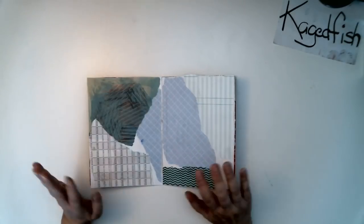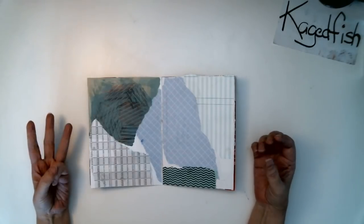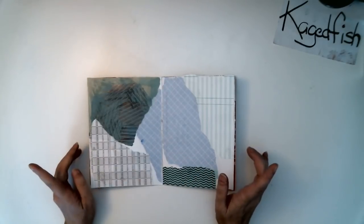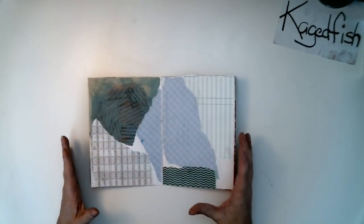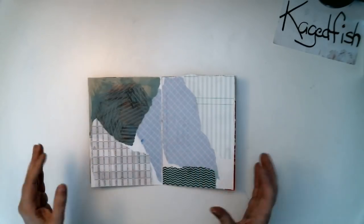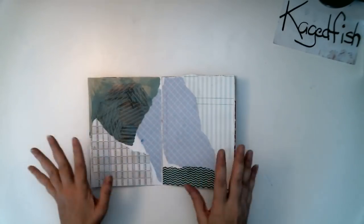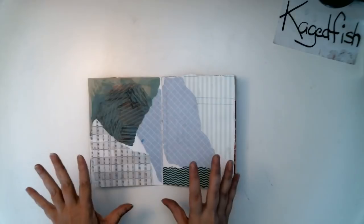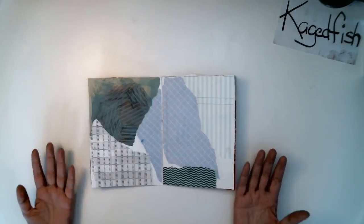Hello everyone. I want to talk about backgrounds for collages. I do collage in a three-step process. I usually do more than one page at a time. I like to make a signature and I like to do the backgrounds first, then I come back and put focal points on, and then the third part is to come back and cover up any white spots, put a little bit of detail pictures, do a little bit of doodling, just finish up the page. So the first part of course is the background.